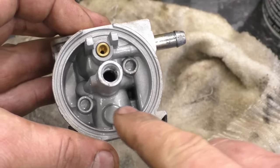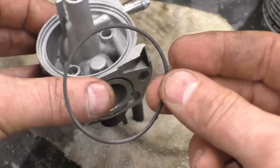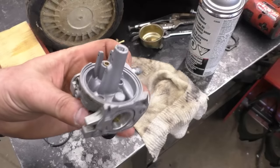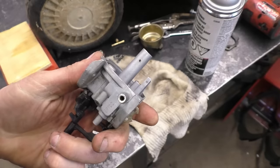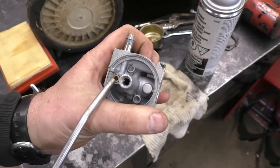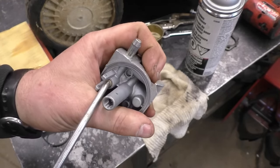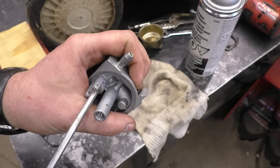Make sure you've removed the carburetor bowl o-ring before you spray the carb cleaner, because it will make the o-ring swell up and stretch. Another thing I do with these carburetors from MTD products is put my blow gun right into the seat here and blow a few puffs.